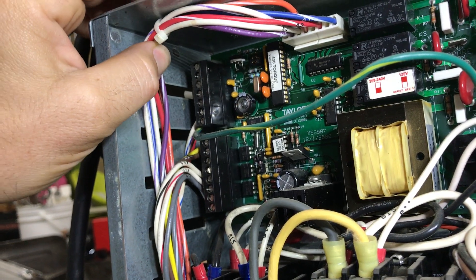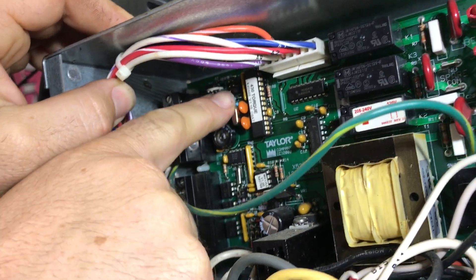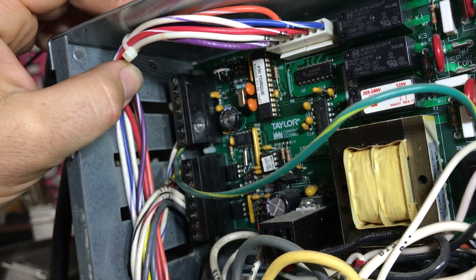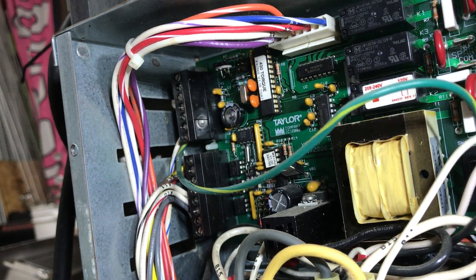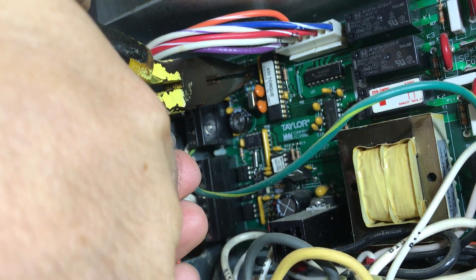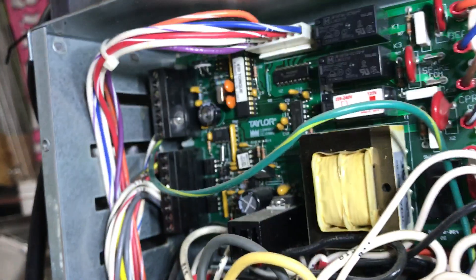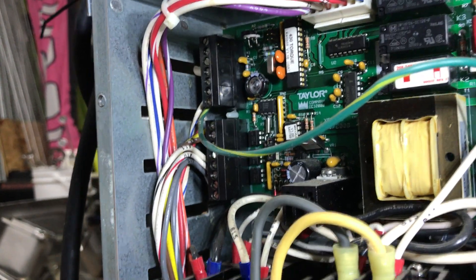If your machine is locked out after four days, it's going to have the jumper on the five and six slot. We're just going to take a pair of needle nose pliers, reach in, grab that jumper off, and now your machine will no longer lock you out after four days.